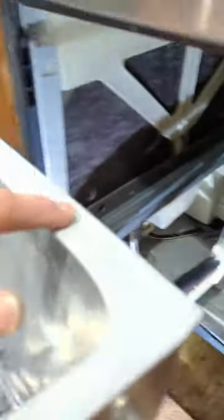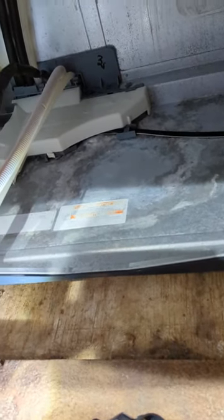I think the problem was that the lid was pushed back on both sides, just off kilter enough to create a bad seal. I pulled them both forward so they're even, put the drawer back in, ran a 12-minute rinse cycle, and I didn't have any water in the bottom — whereas I did when I just ran a regular cleaning cycle.